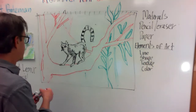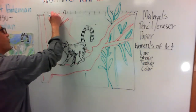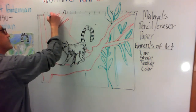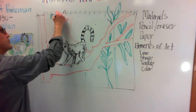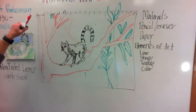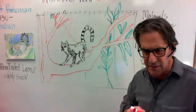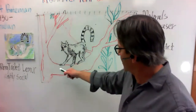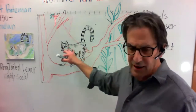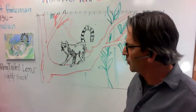I'm going to come over here with some smaller leaves on this one. But the idea here for the people that are drawing is that you want to get your lemur onto a tree branch, then start adding your jungle around it.